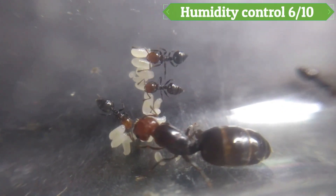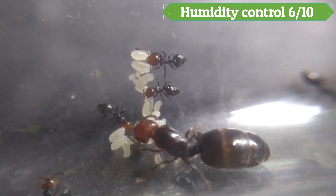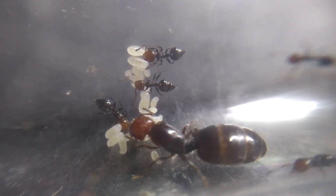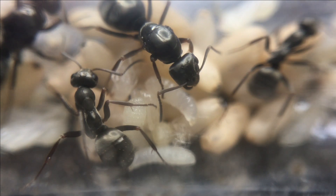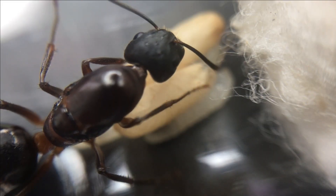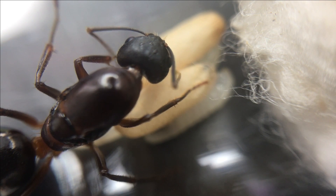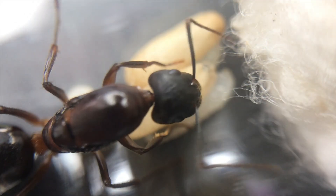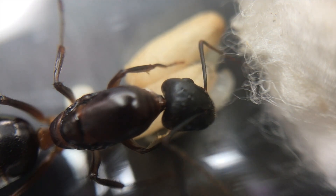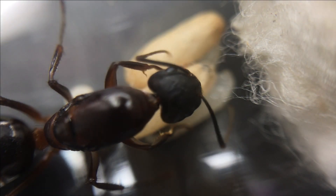Humidity control scores a 6 out of 10. It can control humidity fairly well, but when trying to get it right with the cotton, if it is pushed too tightly there might not be enough water getting through, and if the cotton is too loose, the water could leak. Usually with tropical species, or species which require higher humidity, you can place the edge of the tube on a heat mat. But in my opinion, other nests control humidity much better.